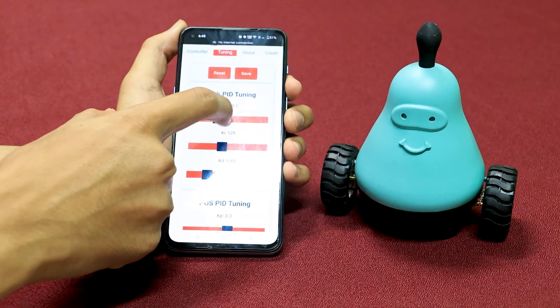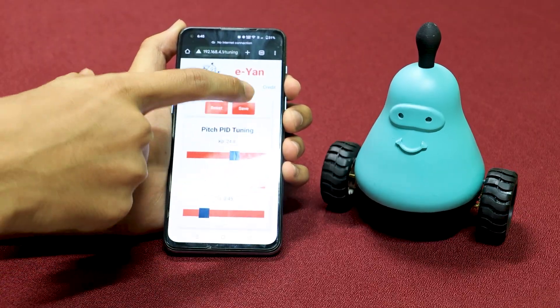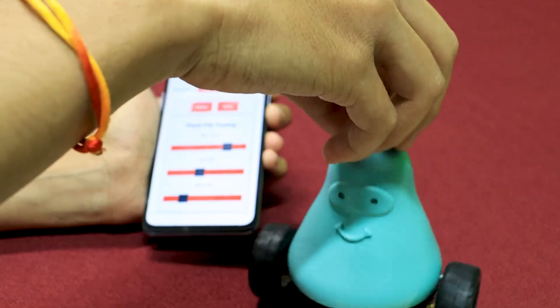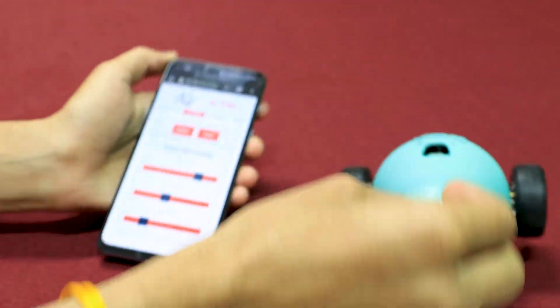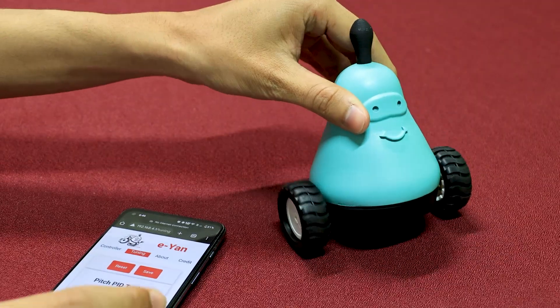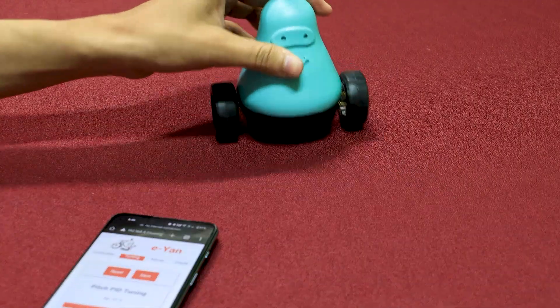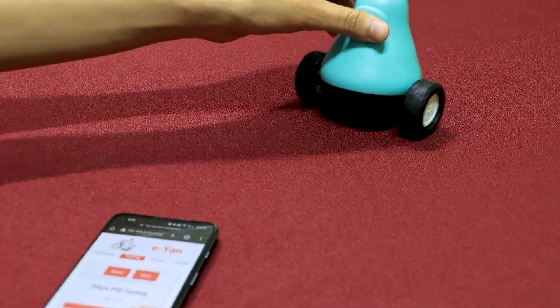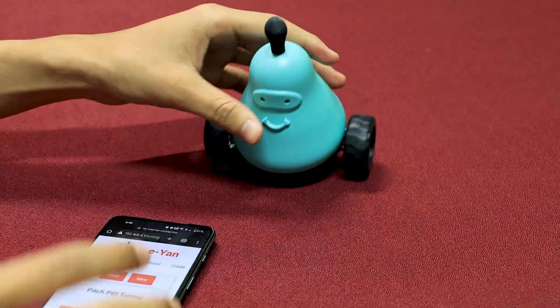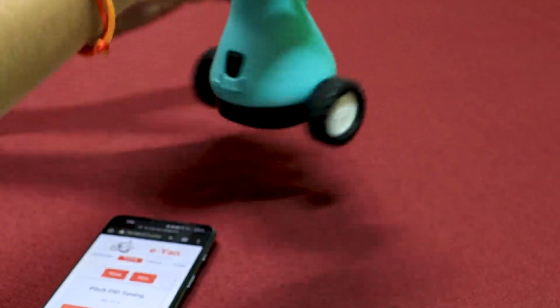While tuning, if your values go wrong and the bot falls, it may stop responding. If you try to keep it upright, it will not balance because the encoder has rotated too much. In this case, turn off the bot.